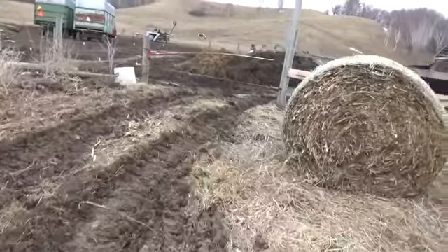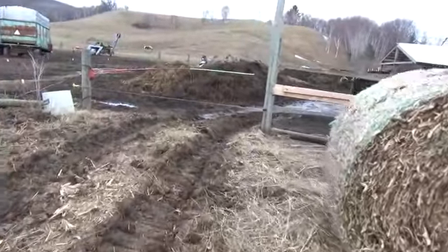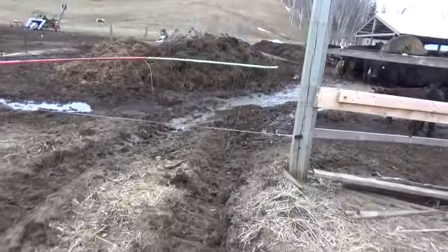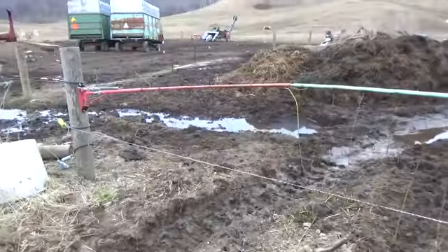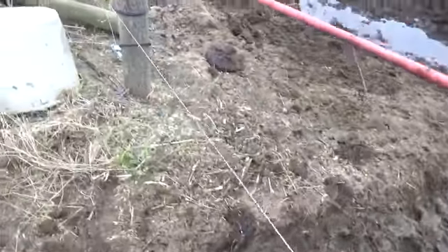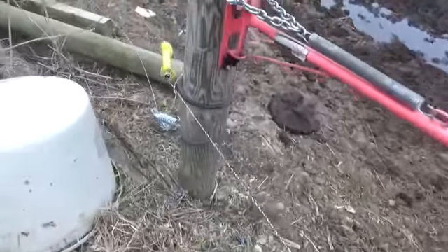So, what I did today - I always put up this wire on the bottom here, because my calves can walk underneath my electric drive-through gate. So, I just put this piece of poly-braided wire down here lower so they can't walk underneath the gate.